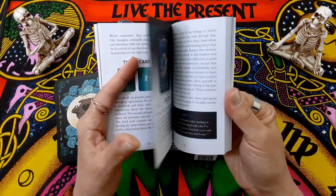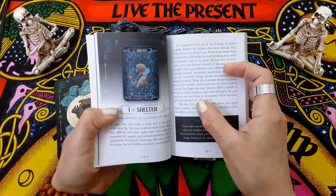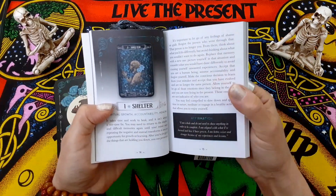And then you have the interpretation of the cards, with a color image, and an affirmation at the end. The interpretation is a pretty reasonable length.